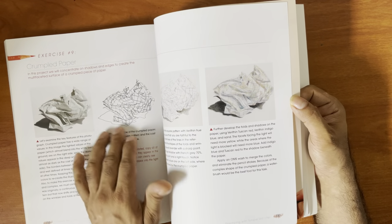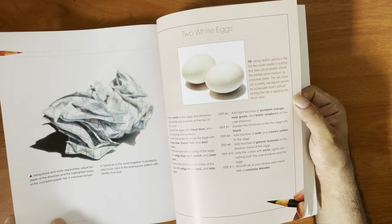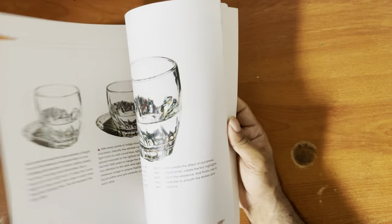Look at the complexity here — oh my gosh. That is a lot.